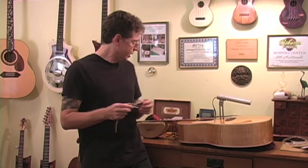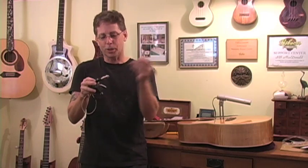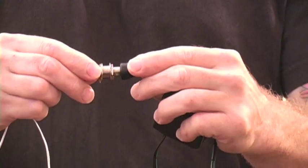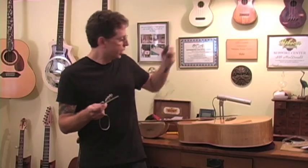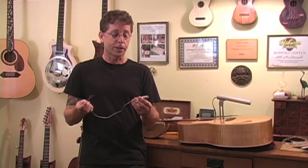You plug this in using this AC adapter, and this quarter-inch guitar cable goes right in. For 60 seconds of AC charge, you'll get 16 hours of play with full active electronics. It'll last about 135 years, so you'll never need to worry about any kind of batteries or anything like that.